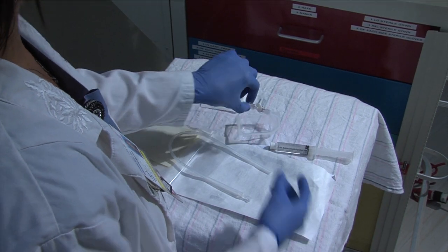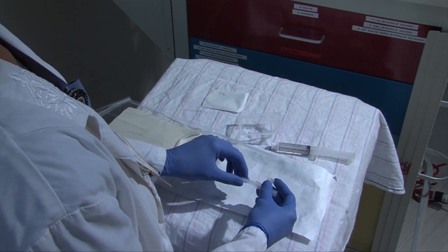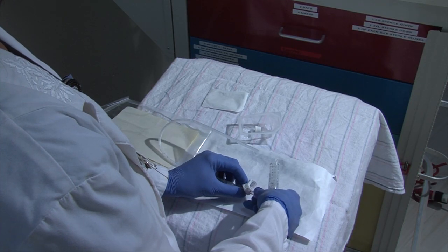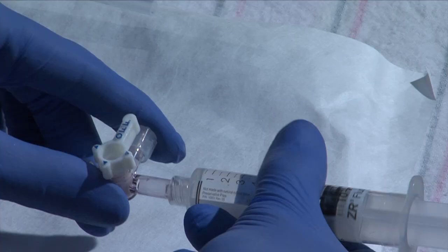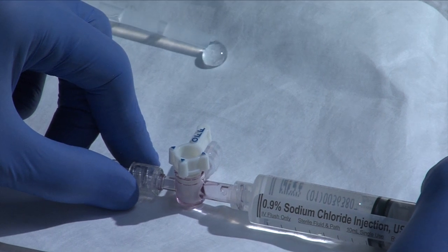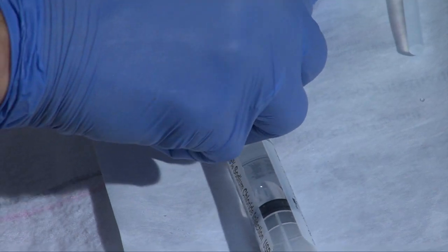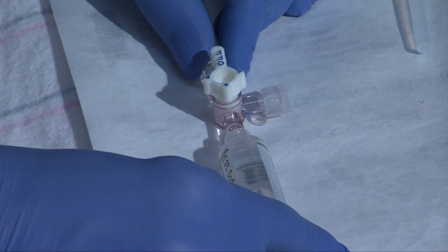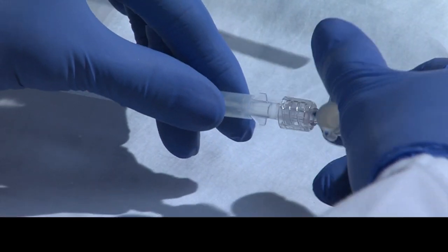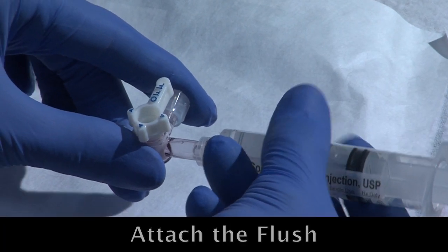Next, you will use three steps to prepare the umbilical catheter. Number one, attach a three-way stopcock found on the tray to the catheter. Number two, attach the normal saline flush to the stopcock. And number three, flush the catheter. Also, flush the stopcock. Once again, the three steps to prepare the catheter are: attach the stopcock, attach the flush, flush the catheter.